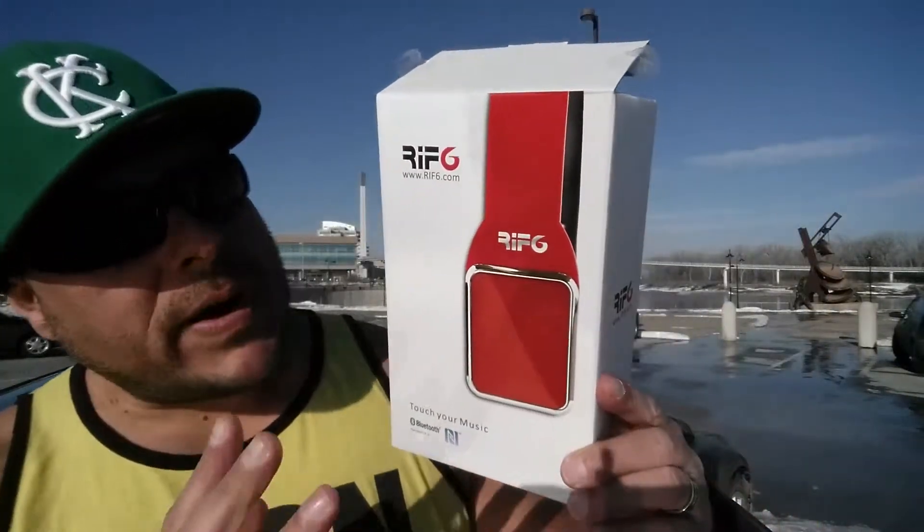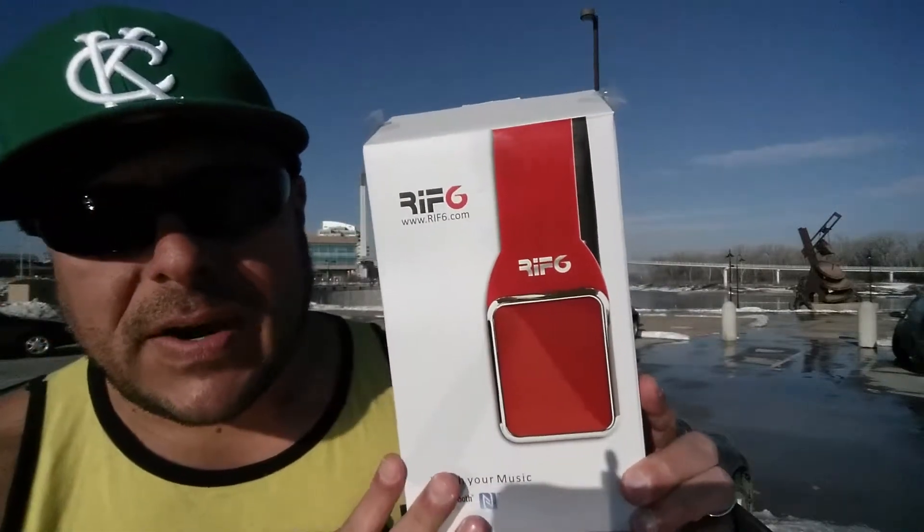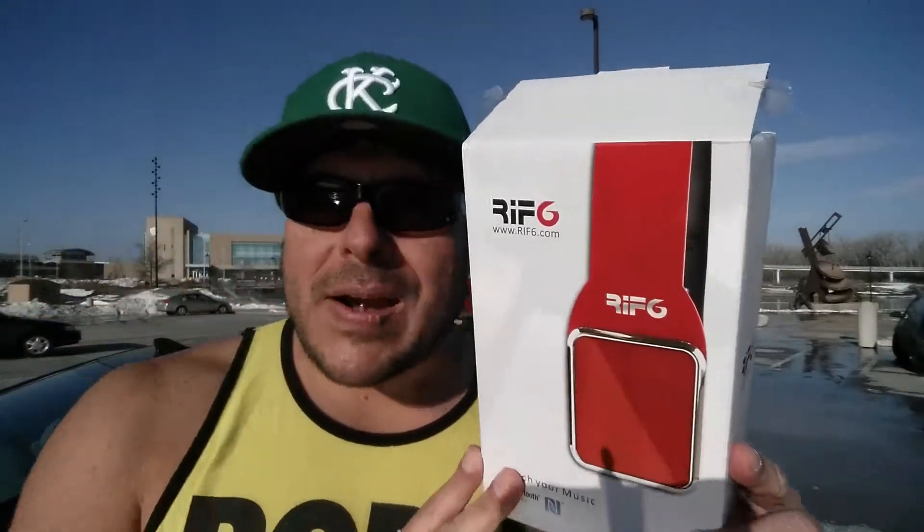Hey everybody, welcome to this video. Luis here with Tecnofam 50y. Today we're going to take a review on the Rift 6 Bluetooth wireless headphones. Let's go ahead and start right now.